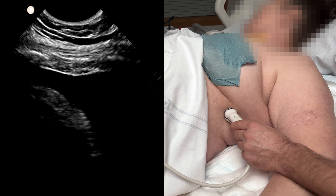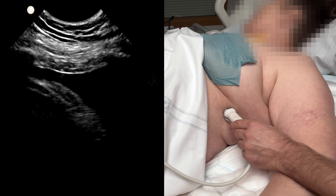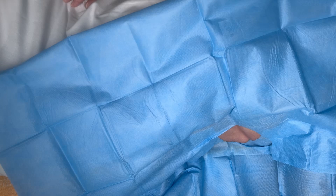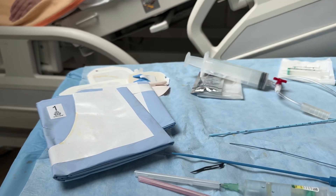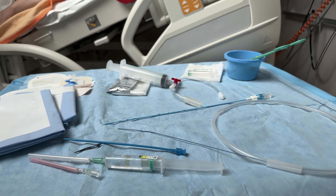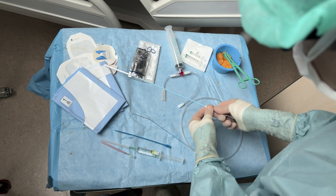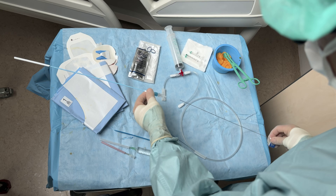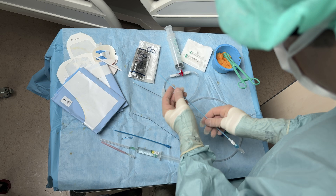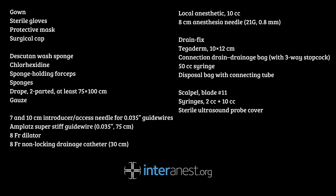It's possible to use a linear probe, but the small footprint and depth penetration of the microconvex are superior for this technique. Prep and drape, and make sure you have sufficient margins around the puncture site. Now prepare your tray. Here's our custom set with a 30 cm non-locking 8 French pigtail drain. Prepare it by straightening the pigtail and locking the metal stiffener. Remove the sharp tip central skewer — this is only used for the one-step approach. Use a super stiff guide wire that prevents kinking, and prepare it so it's ready for rapid insertion. Here's a list of suggested equipment.